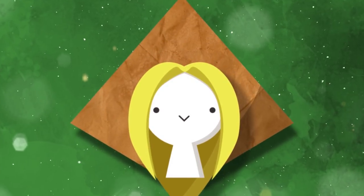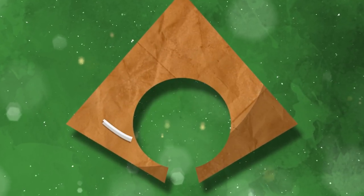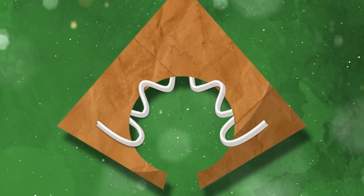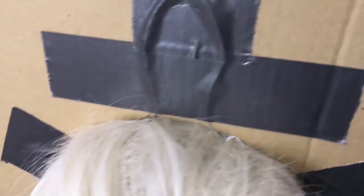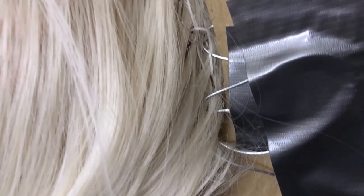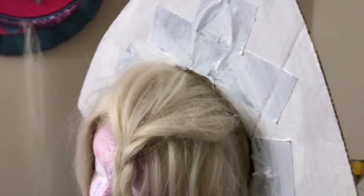To attach that cardboard to the wig, I took wire and made little loops on the bottom of the cardboard, and then wove the same wire into the netting of the wig. So then I used those loops to sew the cardboard to the wig, and then took the loose ends of the wire and duct taped them back to the cardboard.